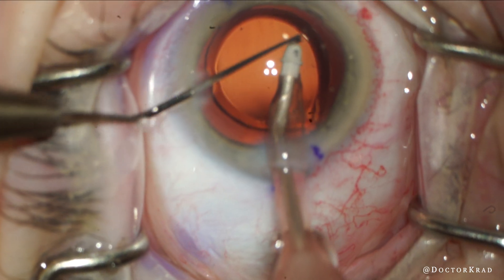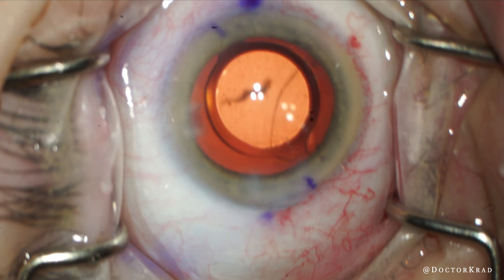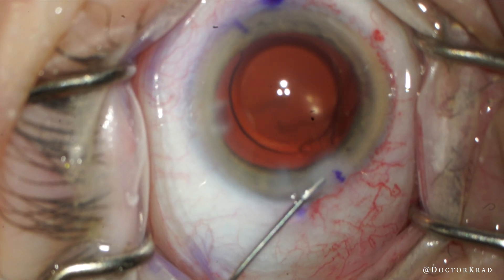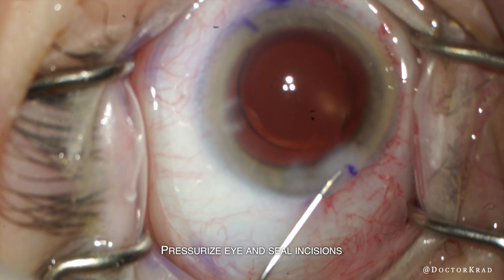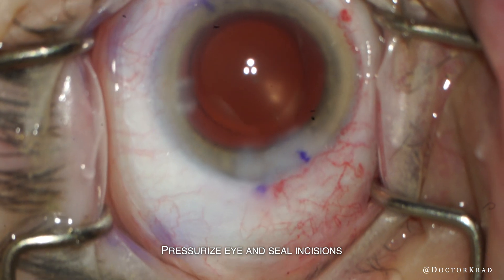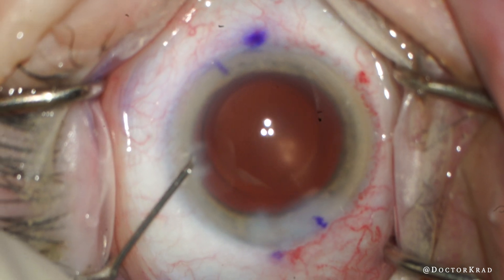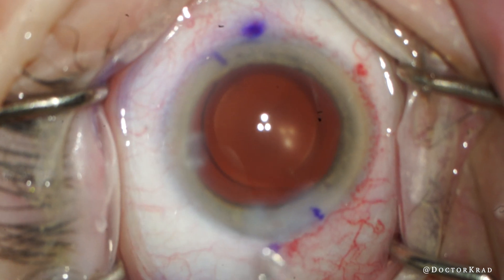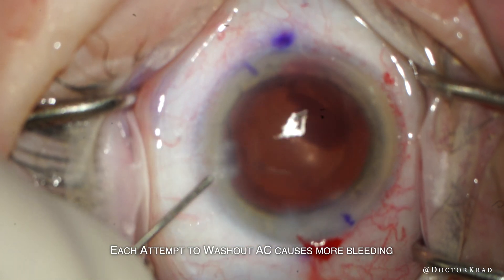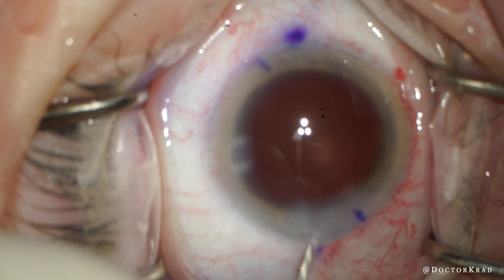So what was that dark peripheral shadow? It appeared for an instant and then disappeared — and here it reveals itself. This is a fairly brisk bleed, so the priority is to seal the eye, pressurize it, and seal the incisions. Through the paracentesis I'll try to wash out the heme from the anterior chamber, but each attempt to wash it out causes more bleeding, and at this point I can't even see the IOL anymore.